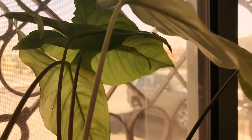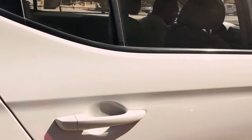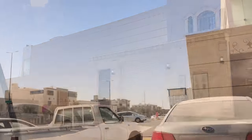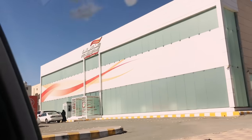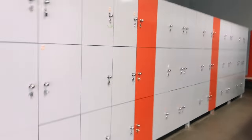Having a chitchat on the way. That's the gym — fitness time. Heading to the locker to keep my stuff.